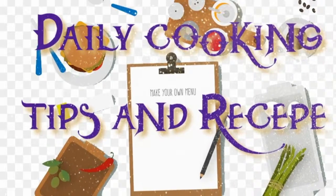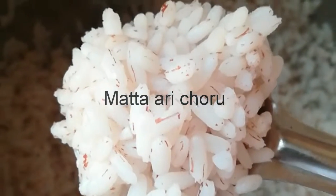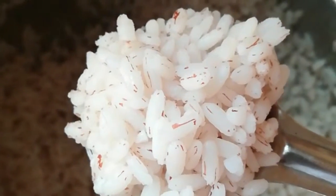Welcome to daily cooking tips and recipes. I am using a rice cooker for 4-5 cups in my kitchen.